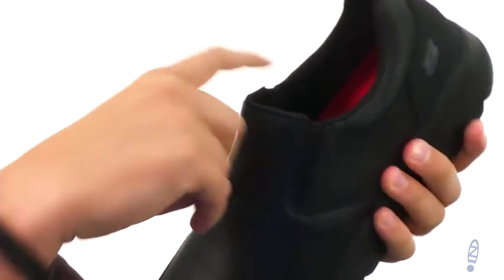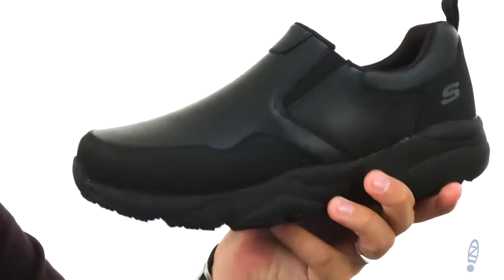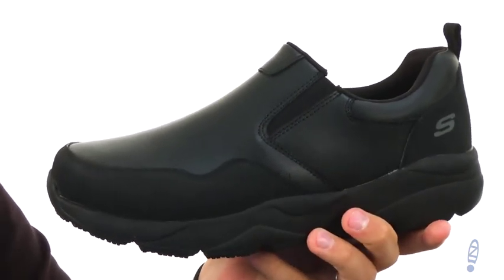Getting them on and off is going to be super easy too. You've got this nice stretchy panel here in the front, so you don't have to worry about tying them — which is always great. You just slide your foot in whenever you like.